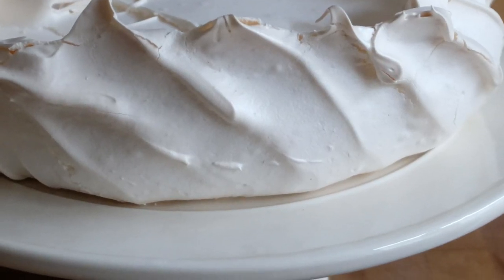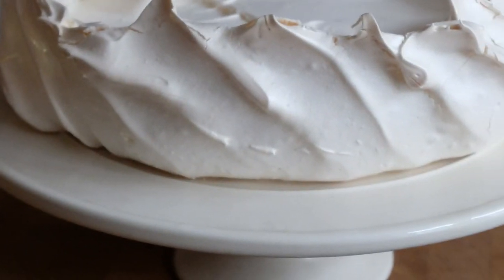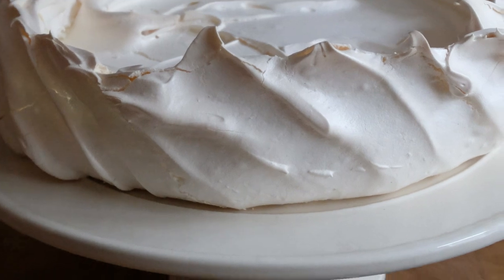Now that the pavlova is in the oven, I'll see you in two hours. Once it's baked, we're going to turn the oven off and leave it in there to cool down fully. If we bring it out now and let it cool at room temperature, the shock of the coolness of the room is going to make the pavlova crack and crumble. So leave it in there and let it cool down nice and slowly.